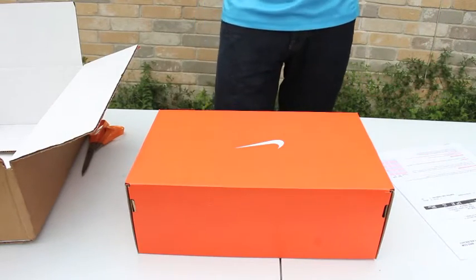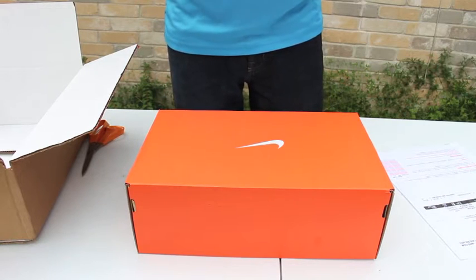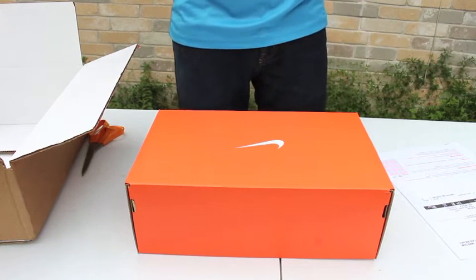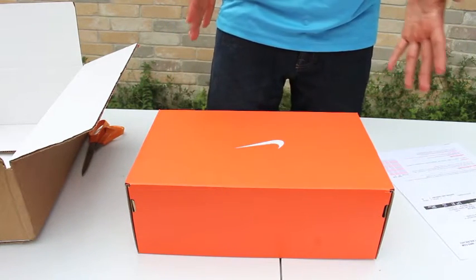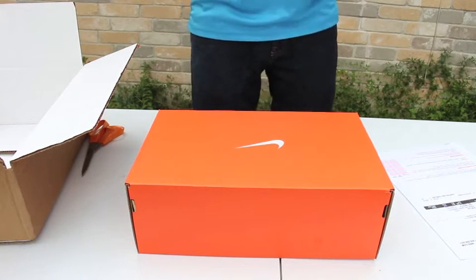Hey guys this is MacurioX123 here. This colorway actually came out like maybe around two to three months ago and I'm sorry that I'm actually doing the unboxing right now. It's because they're making this all out of this for $150. Usually this should cost like $200 but they're selling for $150 so it's something that I'm more interested in doing.